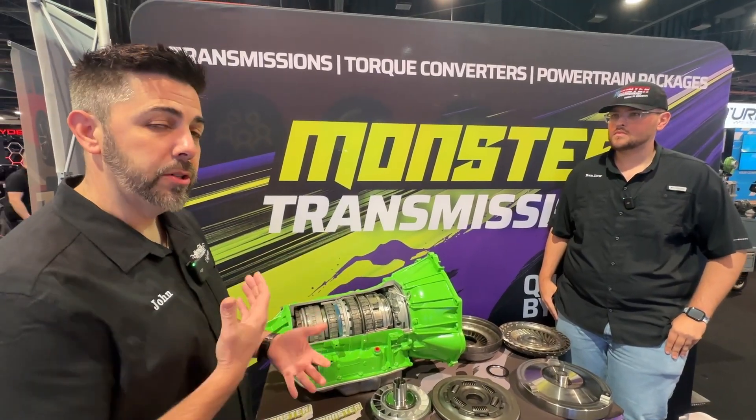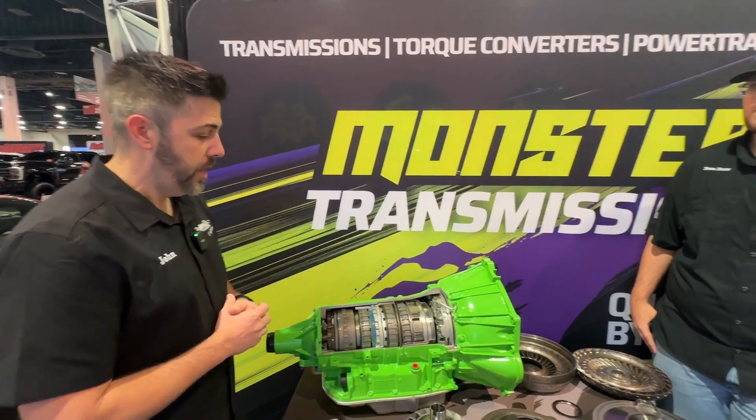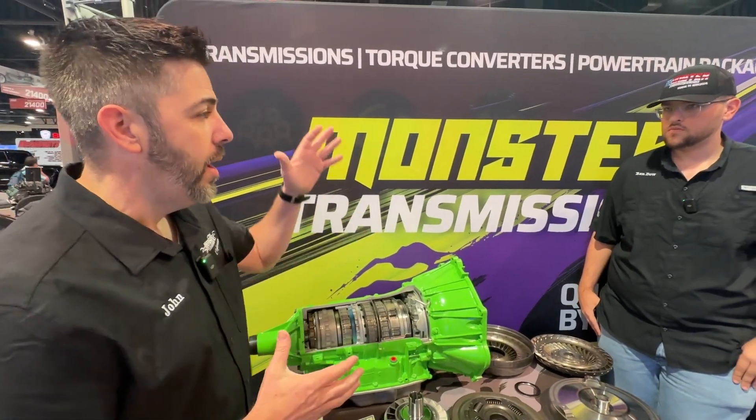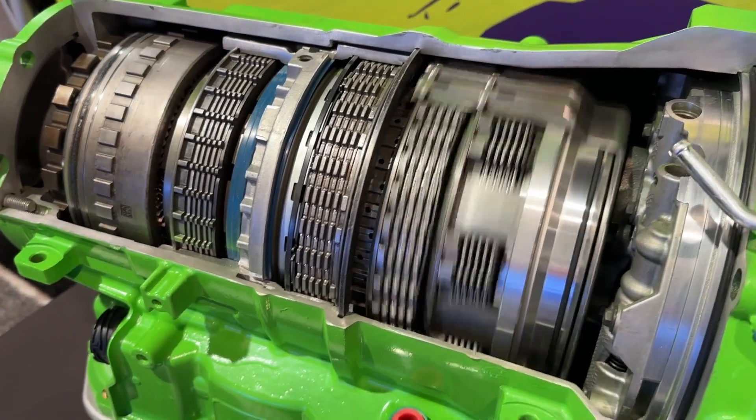So this specifically is what we call our Street Monster, rated up to about 550 horsepower. Let's talk about the internals — what are some of the upgrades that we do to the 6L80?